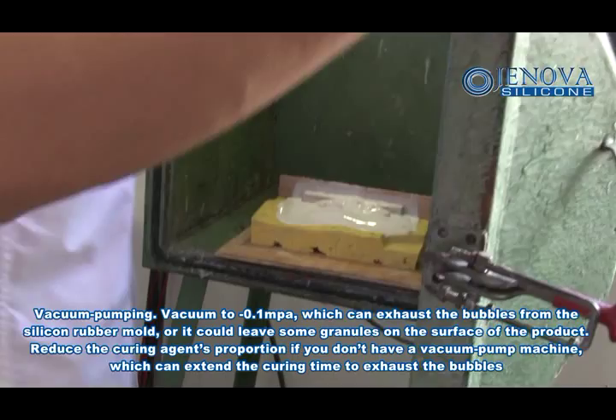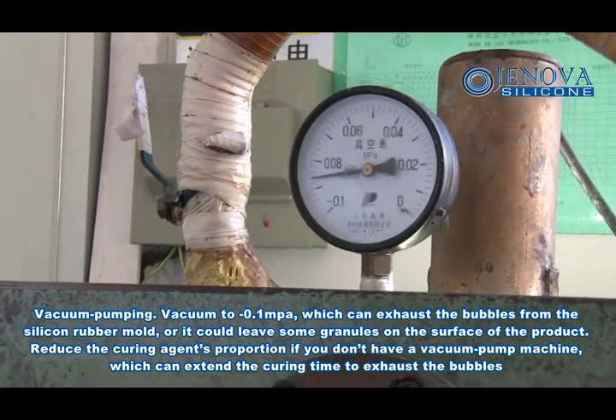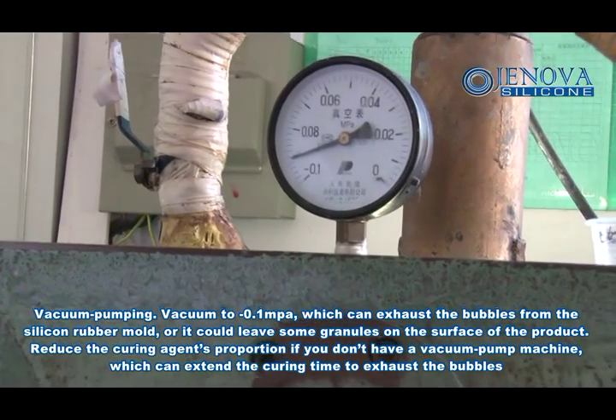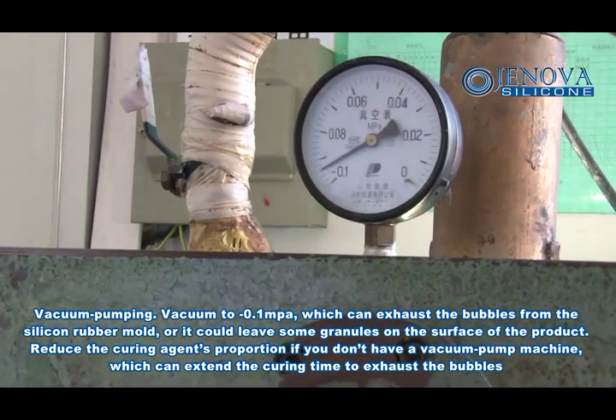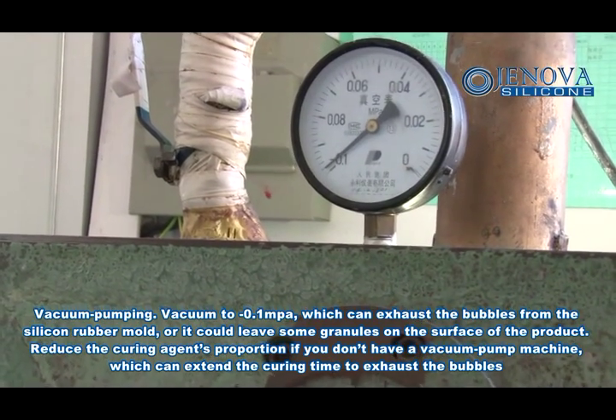Vacuum pumping — vacuum to minus 0.1, which can exhaust bubbles from silicone rubber molds. Otherwise it could leave some granules on the surface of the product. Reduce curing agent's proportion if you don't have a vacuum pump machine, which can extend curing time to exhaust bubbles.